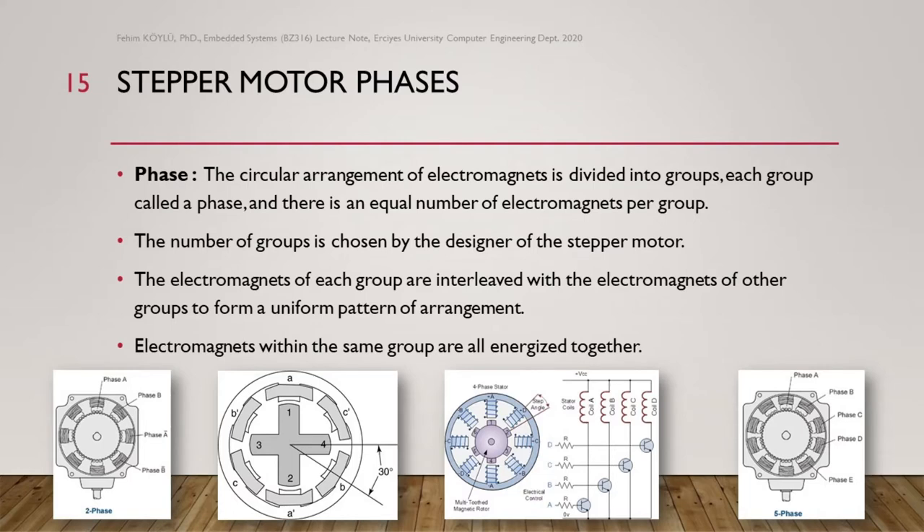Here we can see the four-phase stator application with phases A, B, C, D, and on the opposite side A reverse, B reverse, C reverse, D reverse. The electromagnets within the same group are all energized together, so A and A reverse will be energized together.